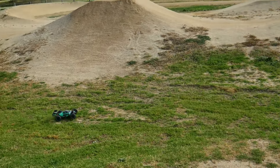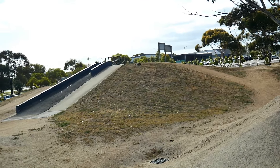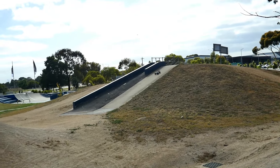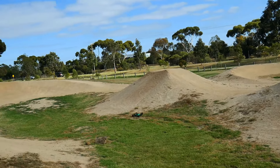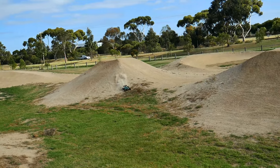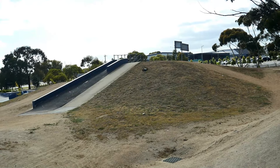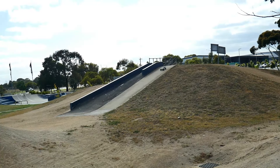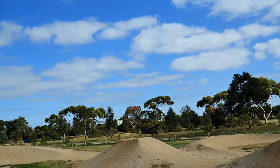Bit of a messy first jump. Let's see if we can do better than that. I missed it — went a bit too far to the right on the first one, a bit too far to the left on the second one. Alright, third time's a charm. Third time is a charm. Oh yeah. Oh my god.